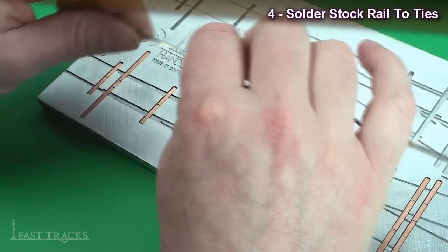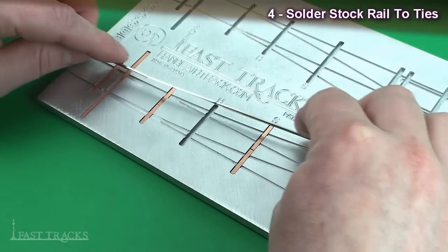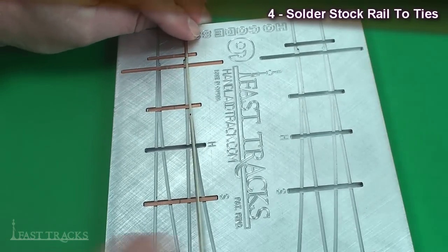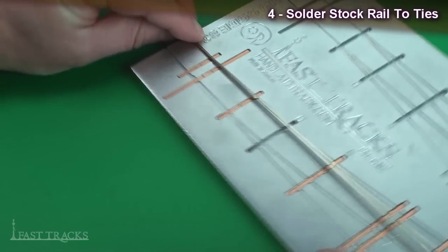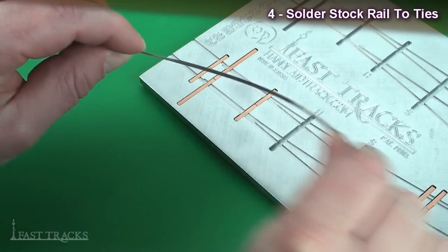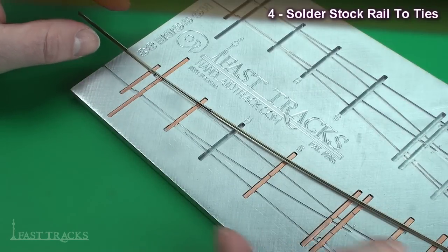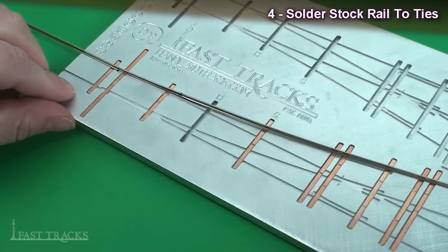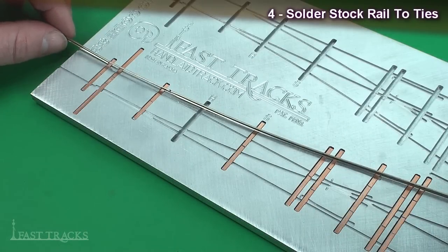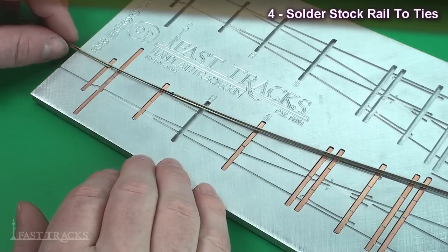I like to simulate that geometry by putting a little bend right at the end of the switch points — you can see where it kinks away slightly — and I check it against the fixture to see how it matches up. It doesn't have to be perfect but it needs to be there. Then starting about where we removed the base of the rail, I curve it with my fingers to introduce a radius so it follows the shape of the groove in the fixture much more closely. It can take a little practice, but the important thing is that you do have a radius in there and you're not forcing a straight rail around the corner.